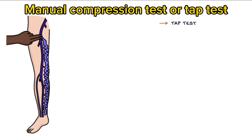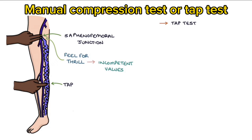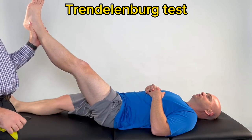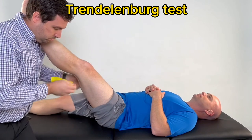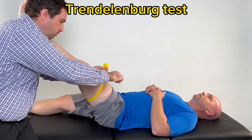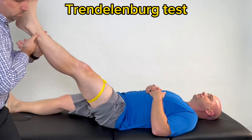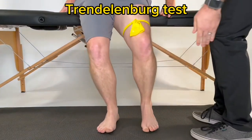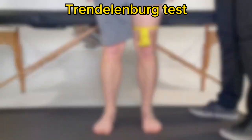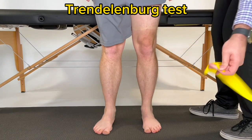Tap test: the tap test involves applying pressure to the saphenofemoral junction (SFJ) and tapping the distal varicose vein, feeling for a thrill at the SFJ. A thrill suggests incompetent valves between the varicose vein and the saphenofemoral junction. Begin by elevating the patient's leg and hold them up until the veins are empty. While the legs are elevated, apply direct pressure with your hand or a tourniquet to the upper thigh to occlude the saphenous vein. While maintaining occlusion, lower the patient's leg and have them stand up. Assess how long it takes for blood to return distal to the occlusion site. If there has been no rapid refilling after approximately 20 seconds, quickly remove the tourniquet and continue to assess for refilling.